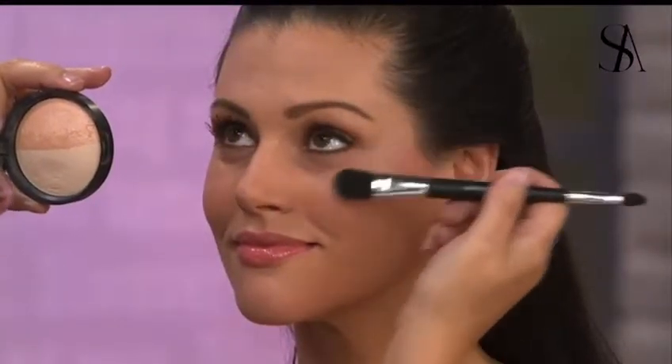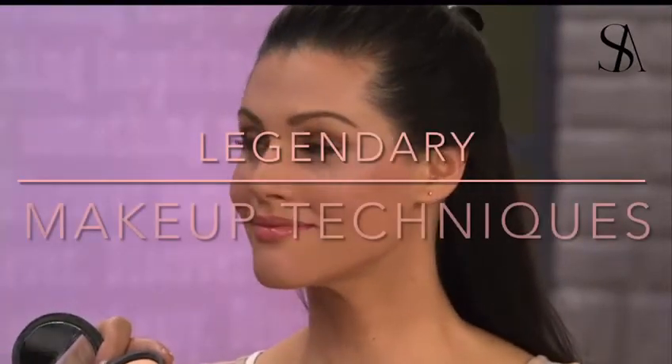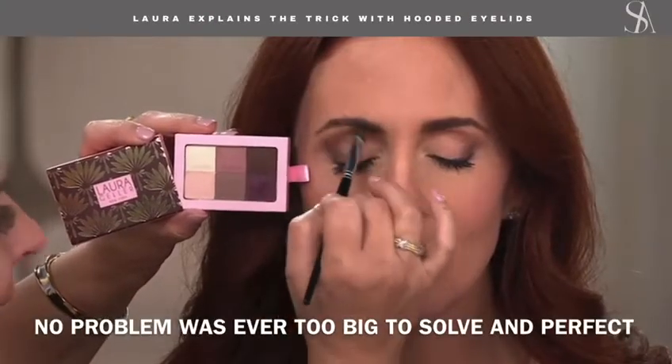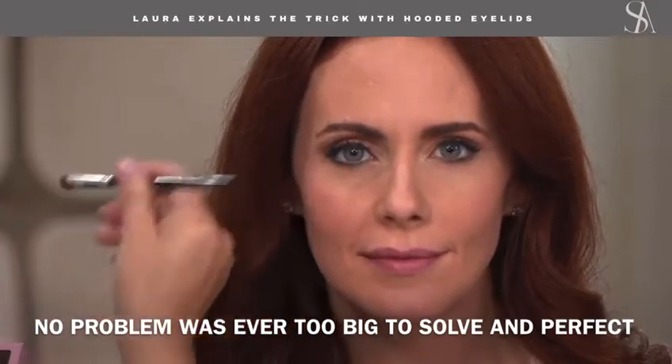Whether you're 19 or 90, I don't care if you have wrinkles or not — this is lifting her cheek, it's softening her blush. Ladies and gentlemen, if you're right in the middle, take it and put it on the fleshy part of the lid, so when you open the eye it looks like...